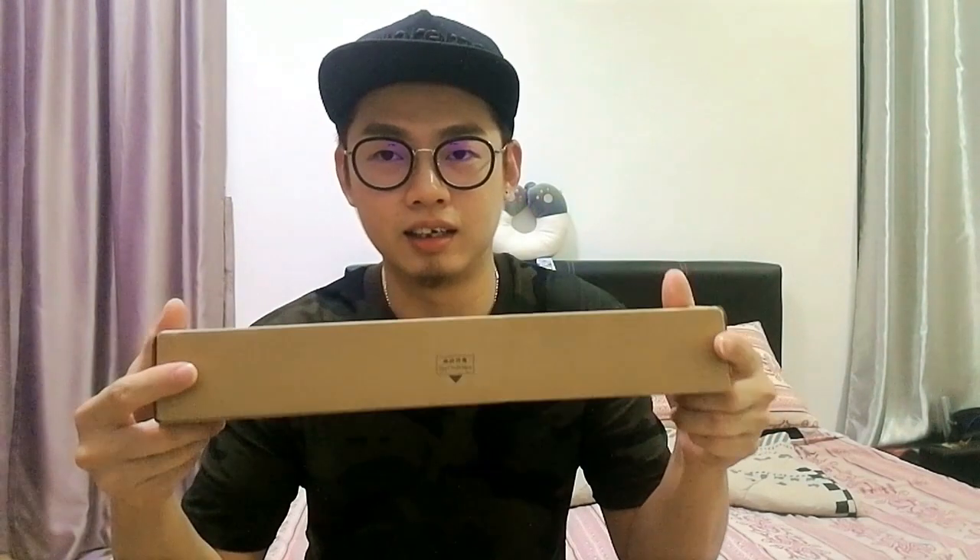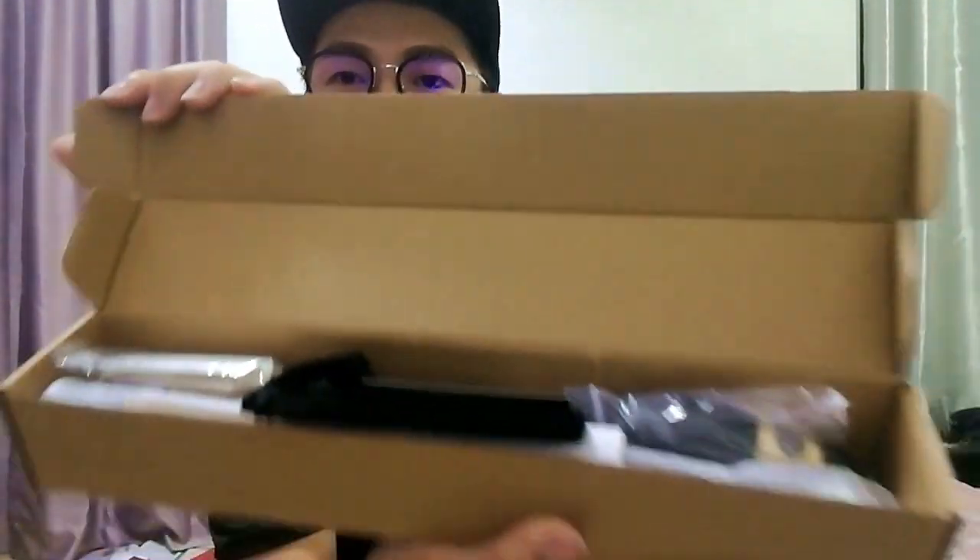I already opened this in my office just now. The box looks like this — it's written in Chinese. It says 'open from here,' so I opened it. And inside the box it's roughly packed.